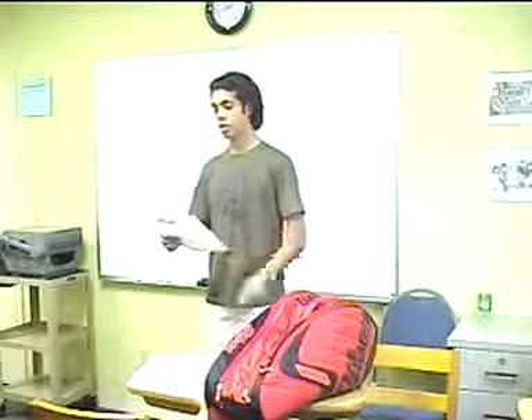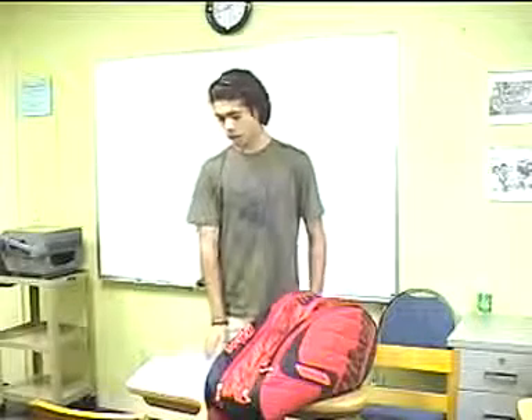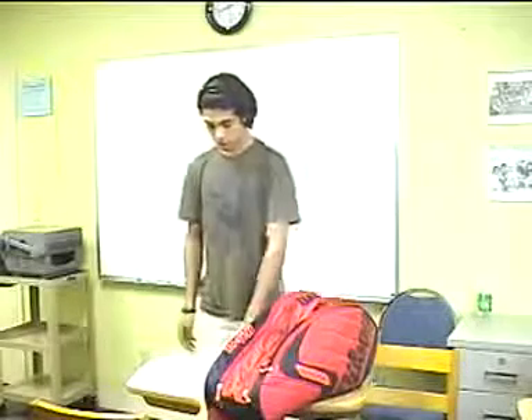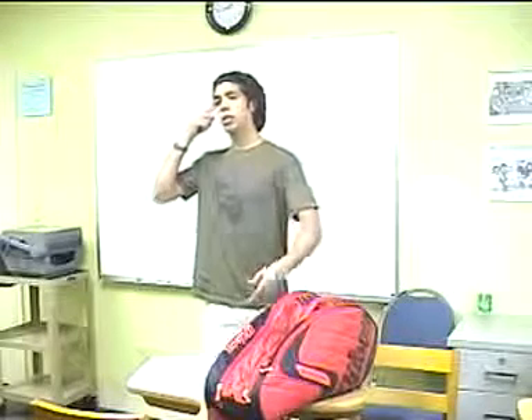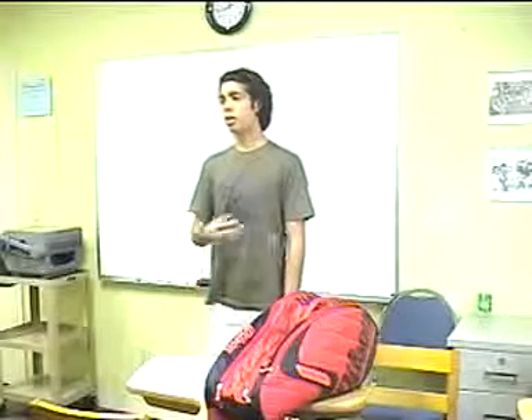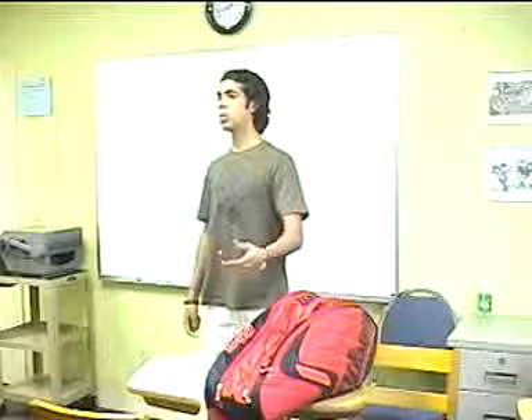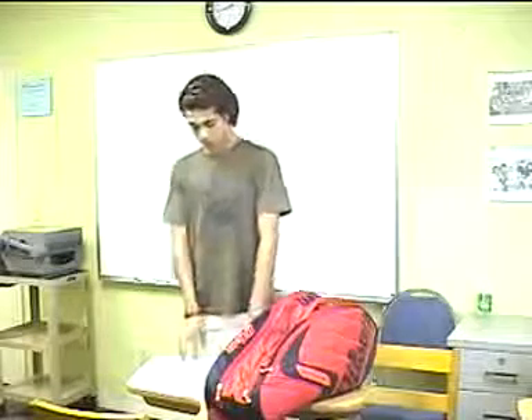Hi everyone. My topic today is how to play tennis. If you feel bored on the weekend or in your free time and you want to play some games, my advice is you should go play tennis because this game is really fun.